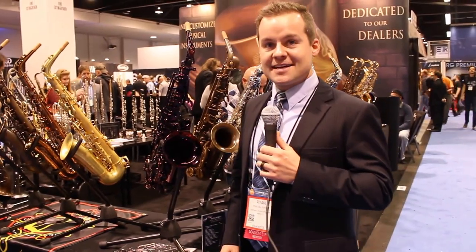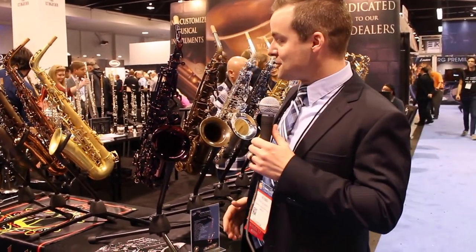Hi, welcome to the Cannonball booth at NAMM 2017. I'm going to show you a couple of the new products we have.